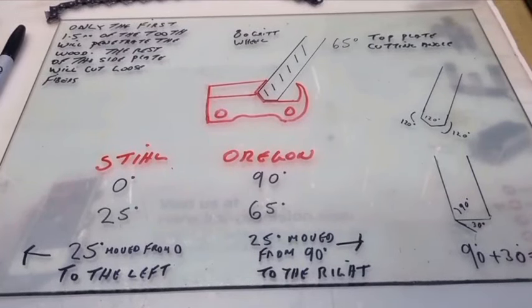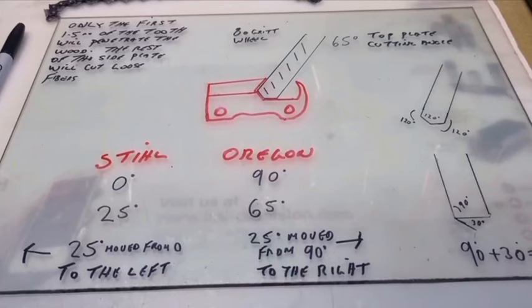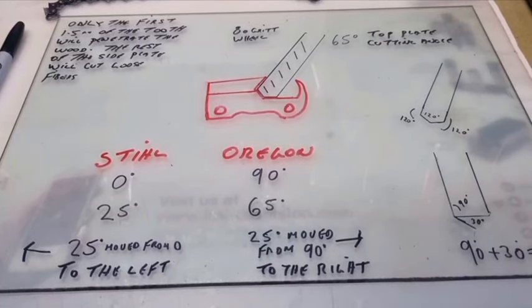G'day YouTubers, welcome to part two of the Hexa alternative, or X-Cut alternative. First, we'll talk briefly about the geometry of the Hexa and the grinding wheel and how to set that all up.